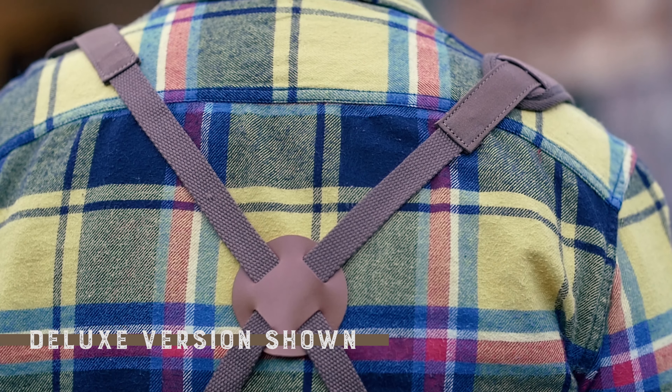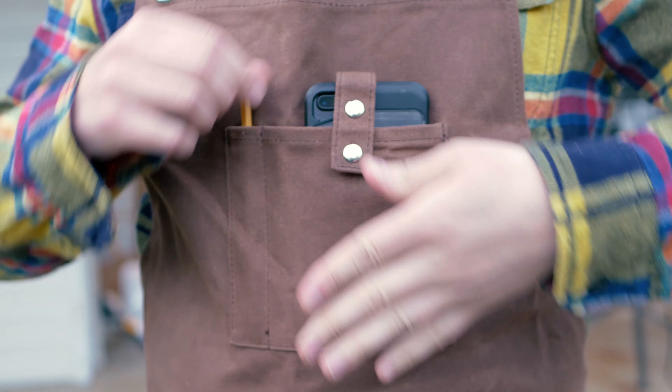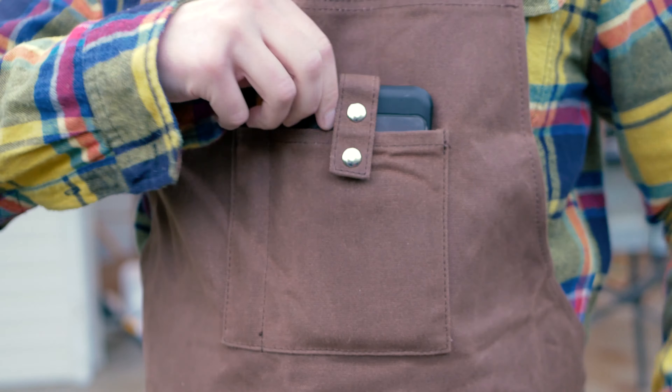Cross straps with removable shoulder pads keep the apron from pulling on your neck, allowing you to work longer while staying comfortable. Chest pockets on the front keep the essentials near.